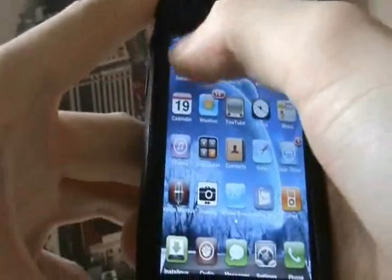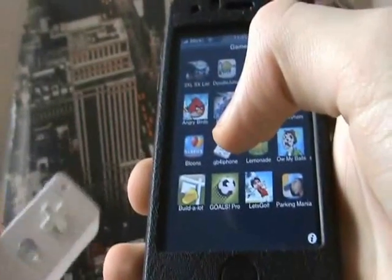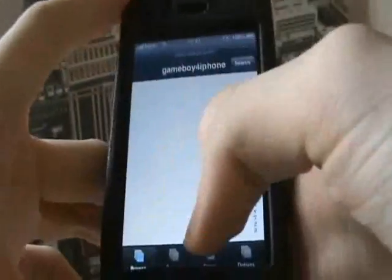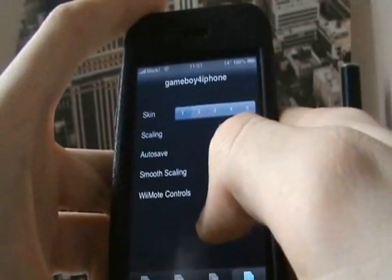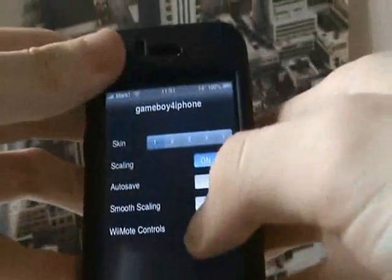Go straight to one of your emulators that is supported — that supports the Wii Remote. Gameboy 4 iPhone is good. Go to options, you see remote controls — turn that on.